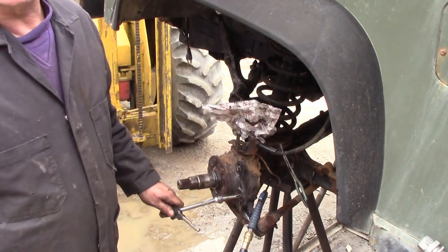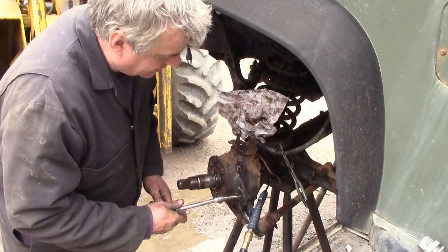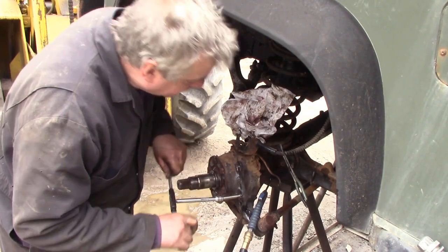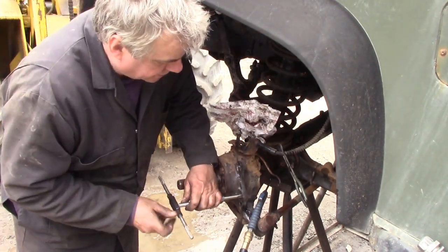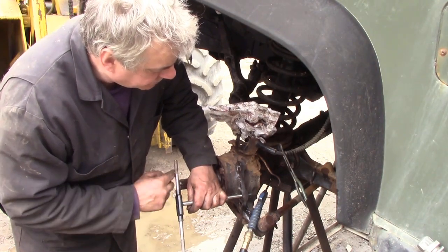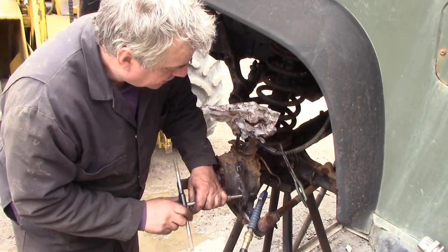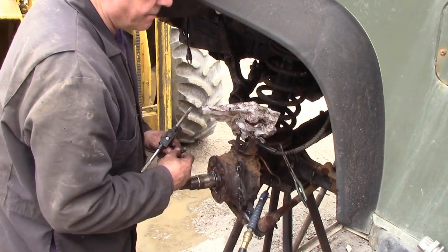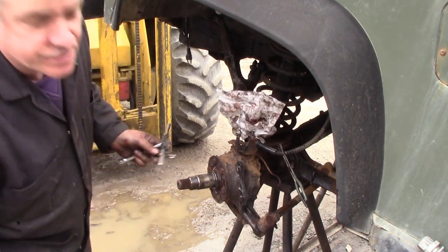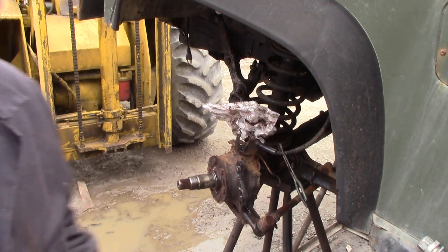I've had this helicoil set about 10 years and this is the first time I've actually used it. I got it for a job and then we ended up changing the hub assembly. That's it — we're through. To finish it off, I'll continue going all the way through rather than pulling it backwards, just to guide the tap out cleanly. Take that out, blow off your tap and your housing, and there's a beautiful thread in there.